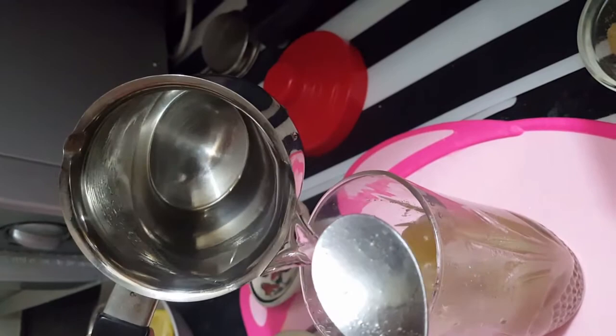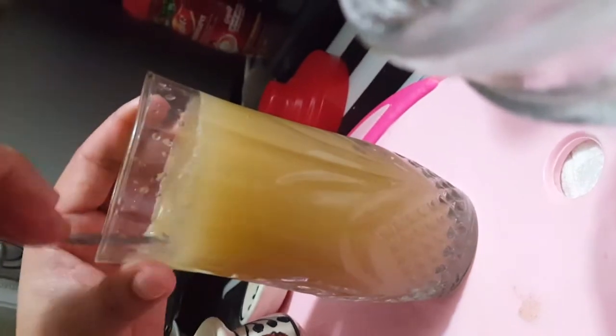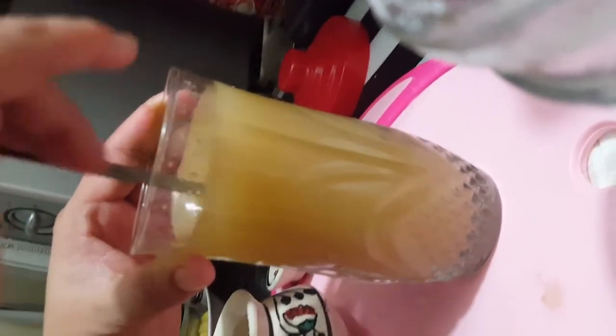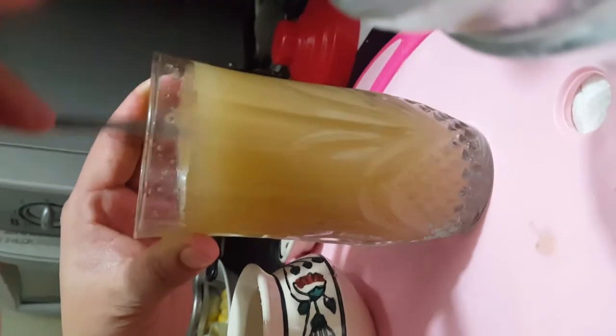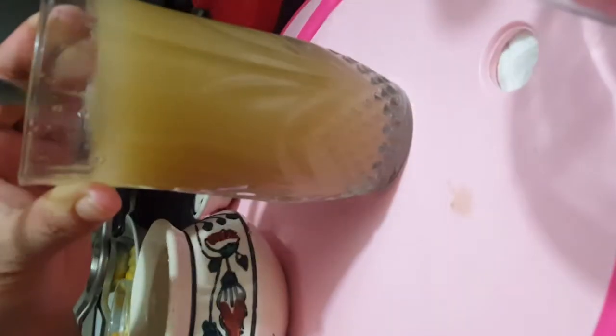I'm just going to fill the glass up. As you can see, I'm just going to stir it once again — and your special lime water is ready.